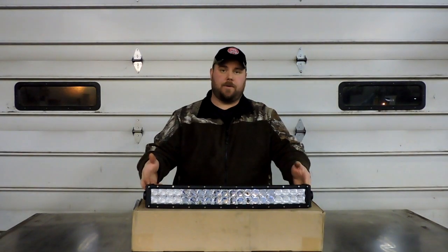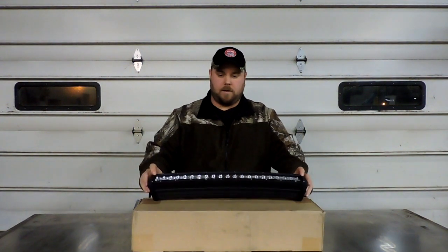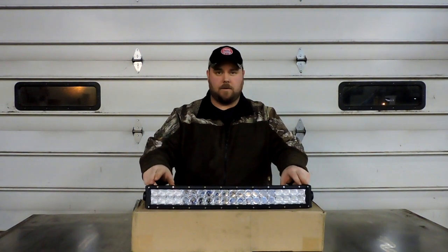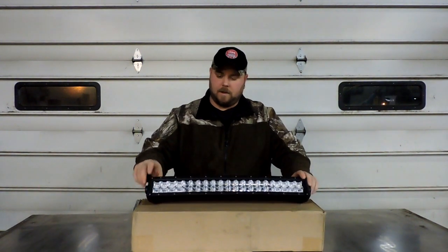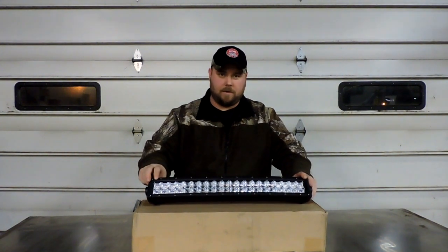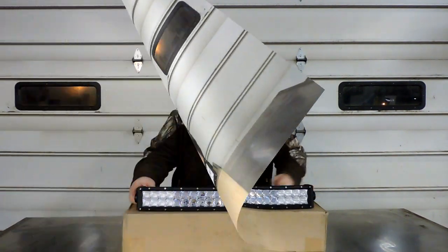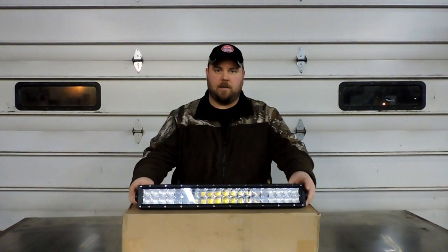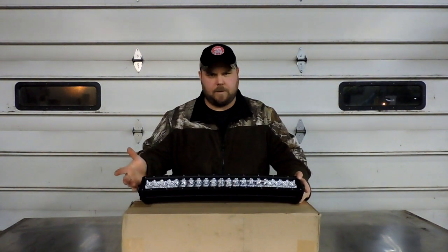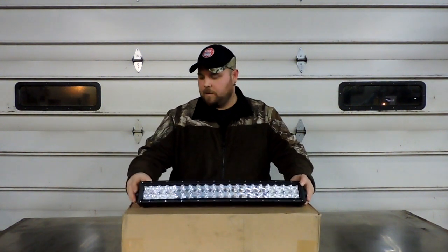Today I've got a 22-inch 120-watt curved light bar with 3-watt Cree LEDs, and what makes it cool is it has the new 5D lenses. I haven't tested 5D lenses yet so I'm really excited to see how this compares to the 4D lenses. This is an Oxbeam light bar — it doesn't have 'Oxbeam' on the side like they usually do, but I got it from Oxbeam so it should be good quality.